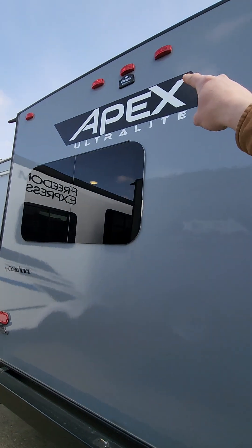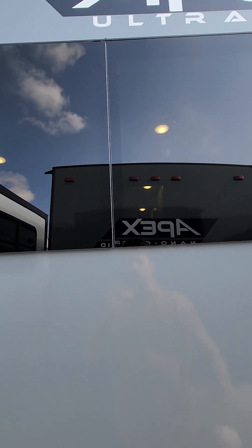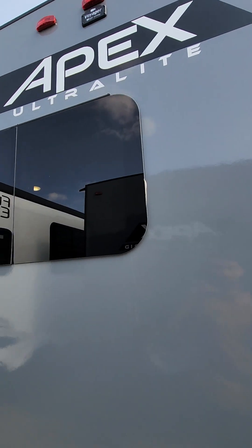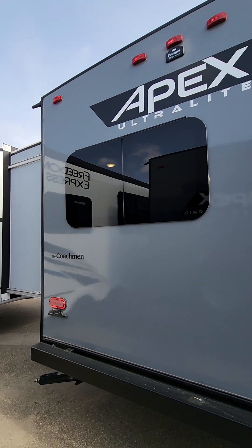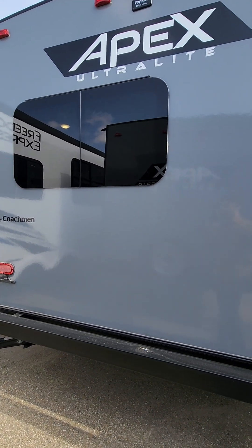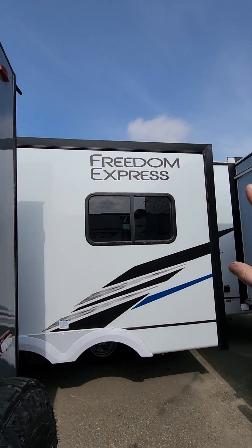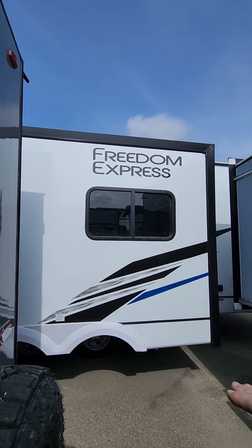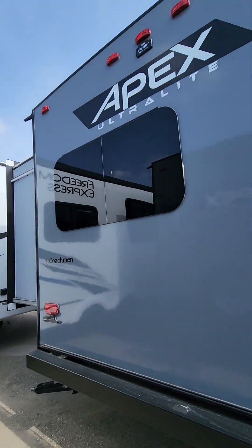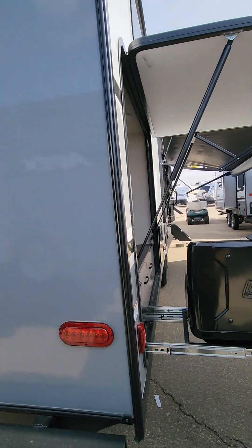Coming around, we have a rear-view camera, and of course all the windows are frameless — what I call awning-style windows. They open out at a 45-degree angle so rain, snow, or anything is not going to get into the trailer. Compare that to windows that slide open, where rain will just get right in — so you can keep these open in bad weather.